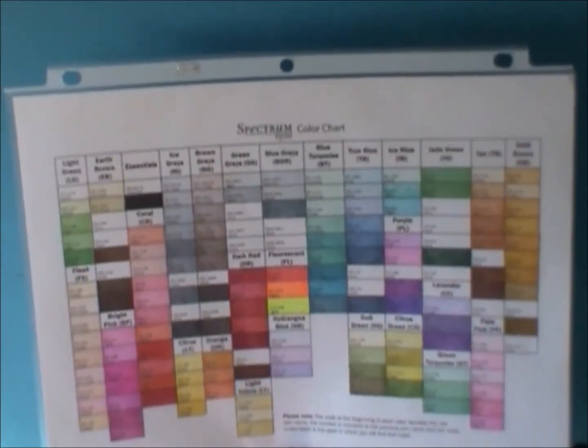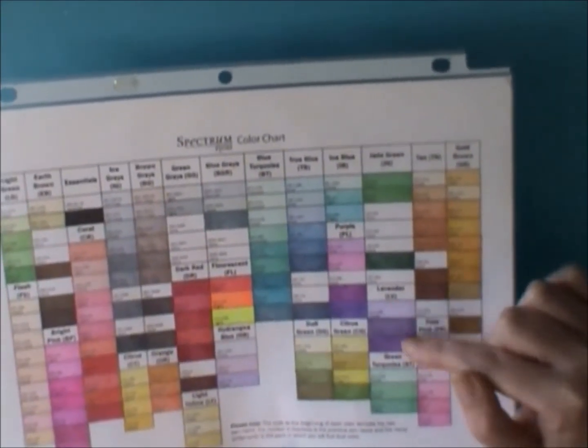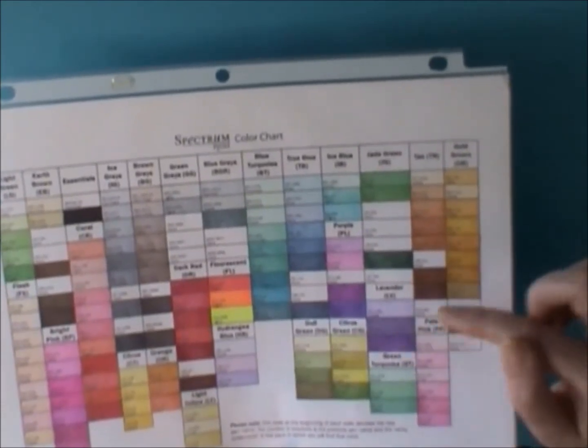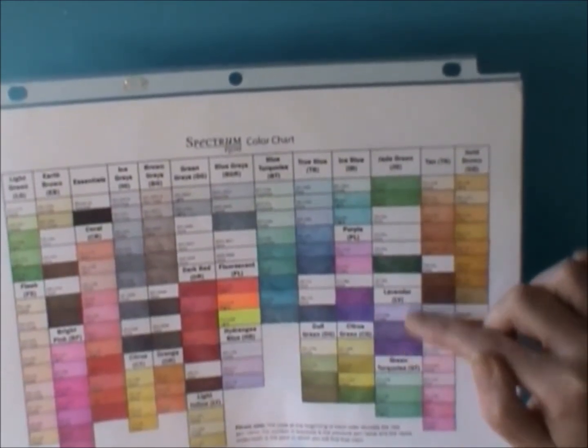I really wanted a vibrant green, so I wanted to get a set of Copics that were like a lime green. I also needed purples — I love purple. These lavender ones in the Spectrum Noirs are more pink to me, and these ones don't blend very well, so I wanted to pick up a purple as well.